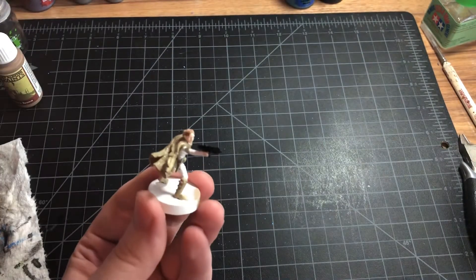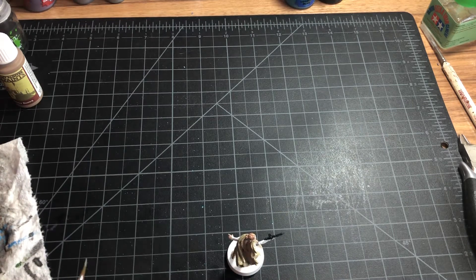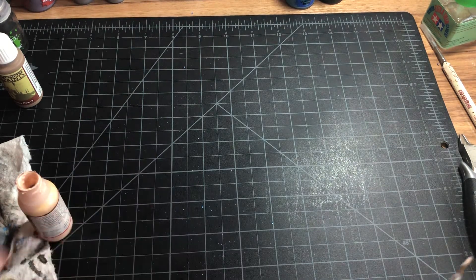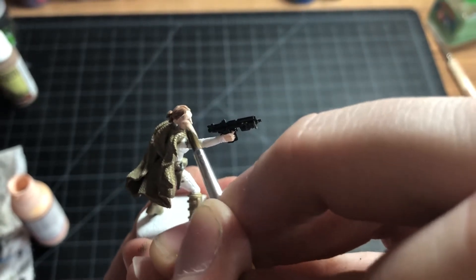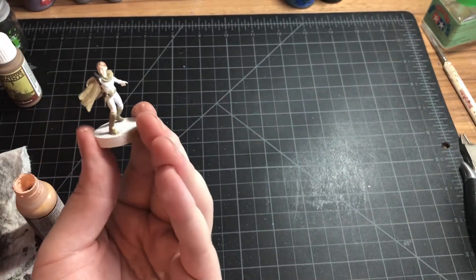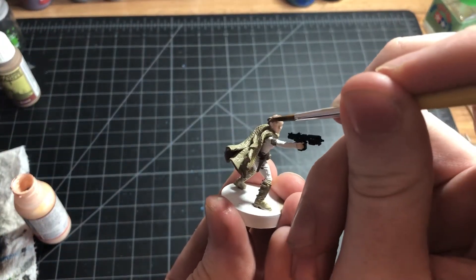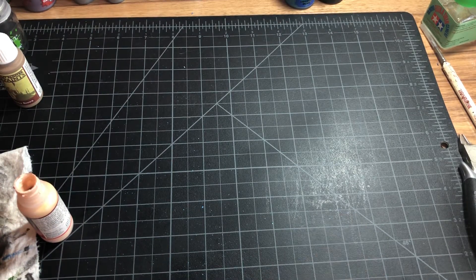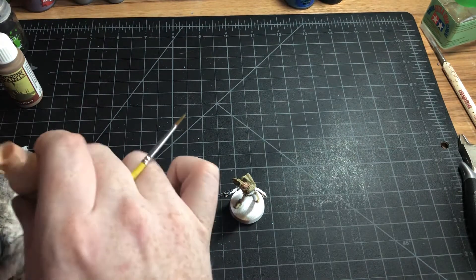I already have messed up her skin a little bit, but you can always go back. It's cool that you can see some of the white through the brown — it's giving it a little bit of contrast, like a watered-down brown. So that's her hair done. Maybe we can mix a little bit of this brown into the flesh color to go more for that olive look we were looking for. Let's let that dry, and while that's drying we'll clean up the white.